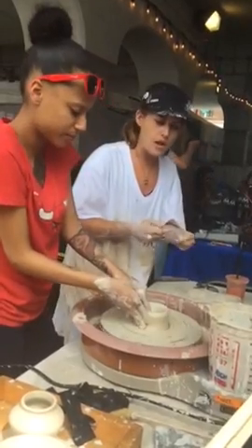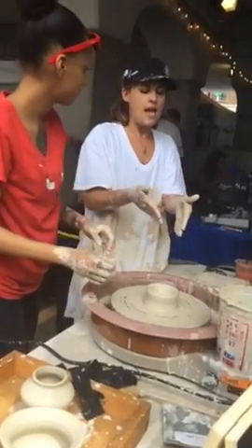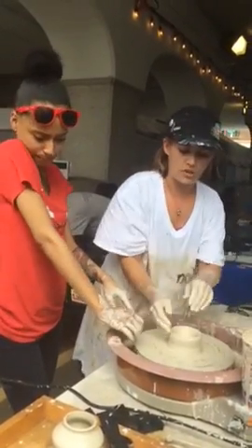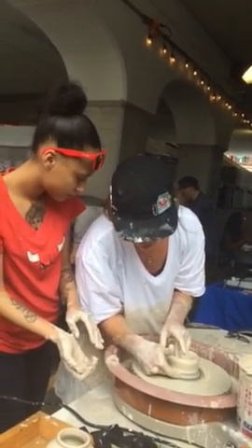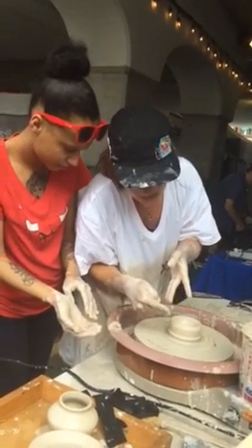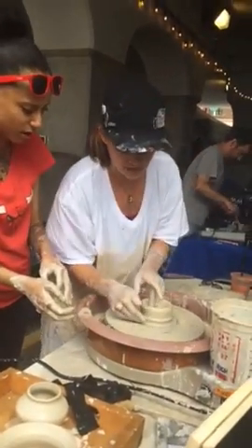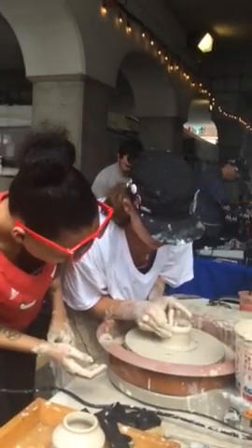Do you want me to show you how to do a pull? All right. So to make it taller or wider, depending on what you're going for, it really all depends on the pressure you put on your inside and outside hand. We're going to do a side pull. You're going to dig your fingers in underneath here so you can get that little undercut. Your inside hand is going to be just slightly above your outside hand. Be very careful how much pressure you put on that, or you'll tear it off. And you're literally just going to very slowly lift the clay up like that.